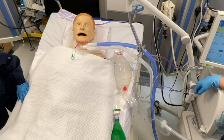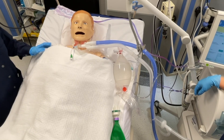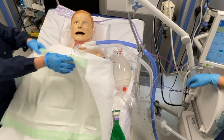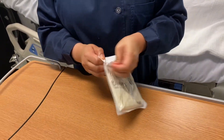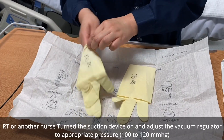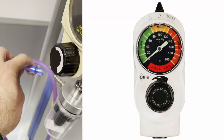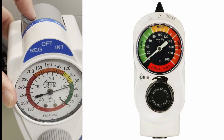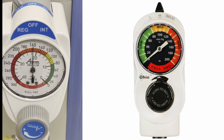Assist the patient into a position that allows safe access to the tracheostomy tube. Place the drape across the patient's chest. Perform hand hygiene and don sterile gloves — this is a sterile procedure as it accesses the lower airway. Have another nurse or respiratory therapist turn on the suction device.